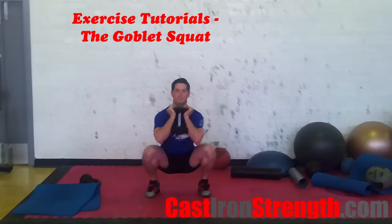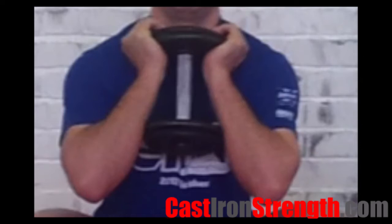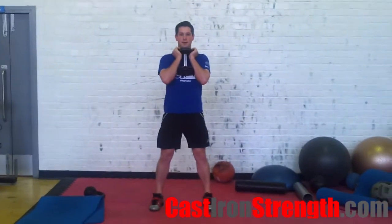The Goblet Squat is a really good teaching drill for the back squat or squatting in general. It can be done holding a dumbbell grip as shown, or alternatively you can use a kettlebell or a plate. Set up with the weight held at your chest, feet under or slightly wider than your hips, toes pointed forwards or slightly out.